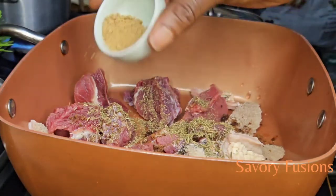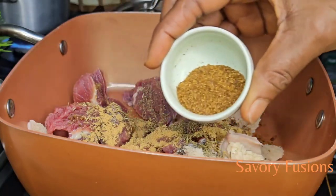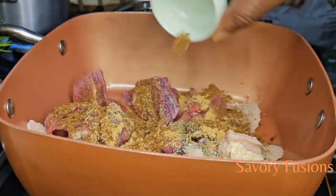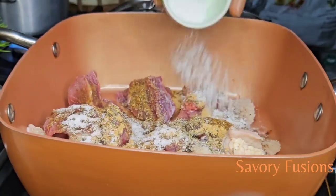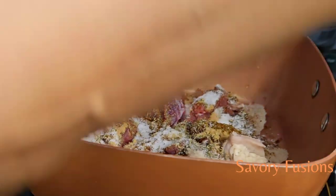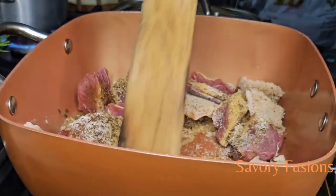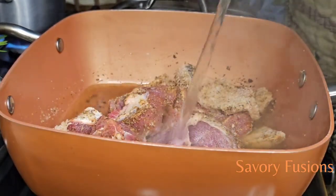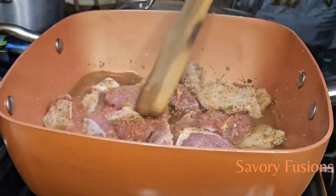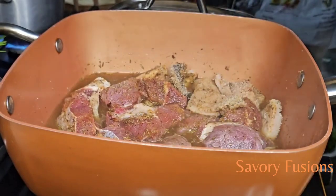I want to thank all my subscribers for all your support, your comments, your likes, and your sharing of these videos — thank you so so much. And if you're a new subscriber to this kitchen, you are welcome! I love you guys. I'm going to let the protein cook until it's halfway done while I start preparing the other ingredients.